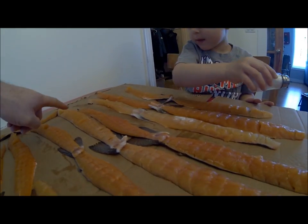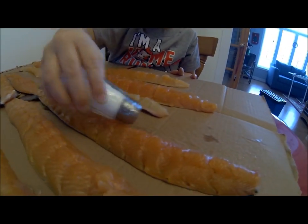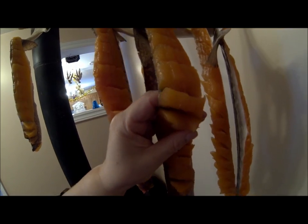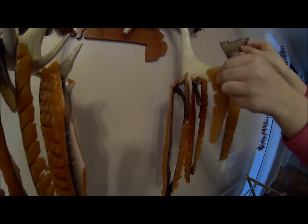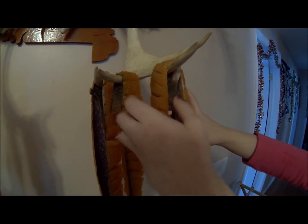And over here on this fish right here, by daddy's finger — that one? Yeah, not up there. Good job. Way to go. See how she is opening them up there, so that way it will dry better. And Anna is going to hang one up over right here. Look at him, bottom up. That is right, just like that. Excellent.